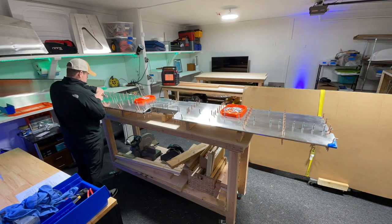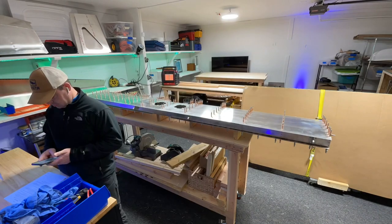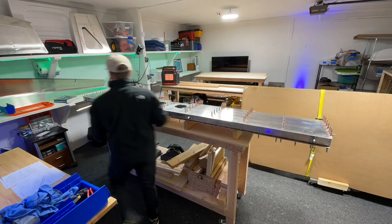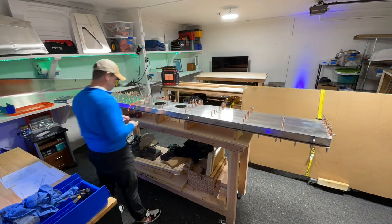The first step of attaching the skins to the frame is pretty exciting. You have to cleco the skins — clecos are those little copper-colored things that you put in with a tool. They're spring-loaded and act like a temporary rivet, so they hold the skin down to the frame.